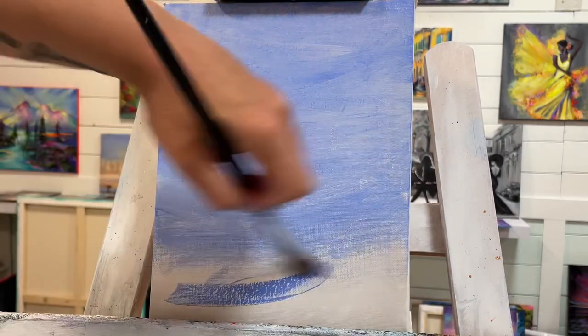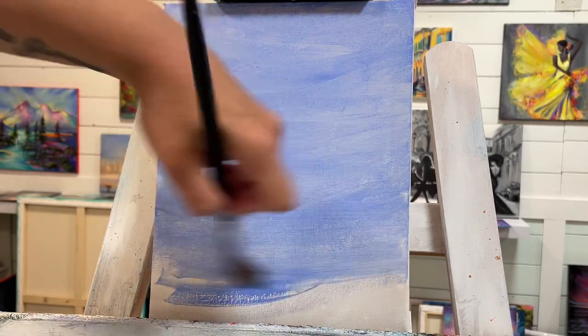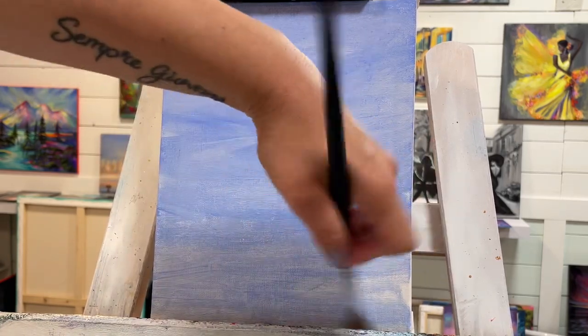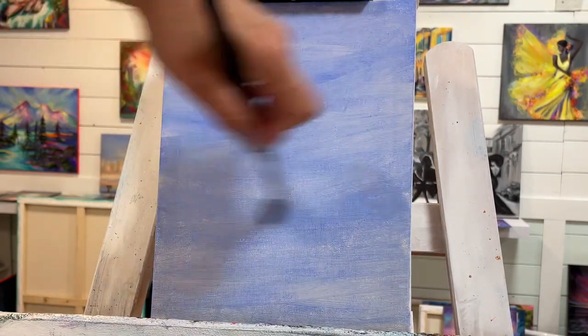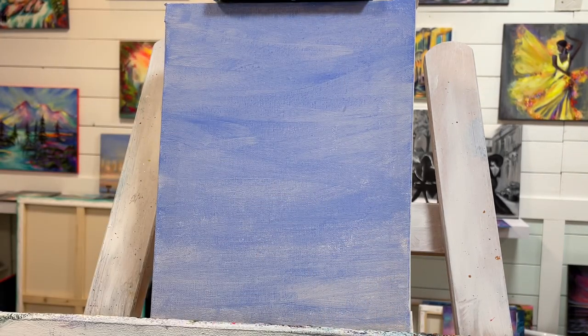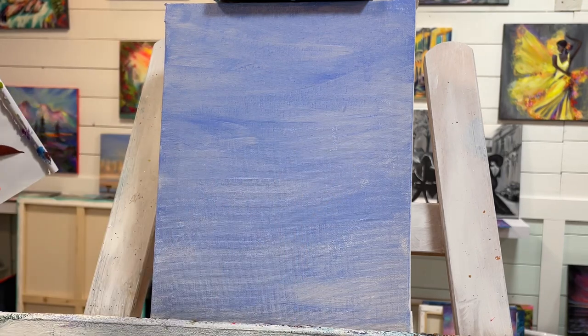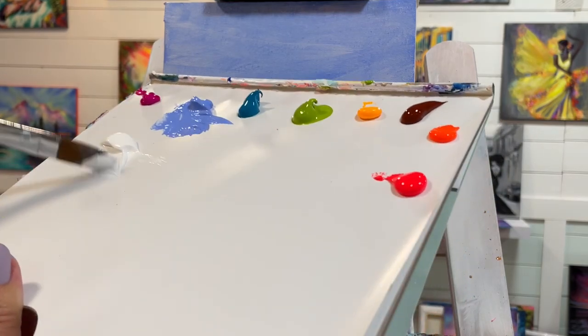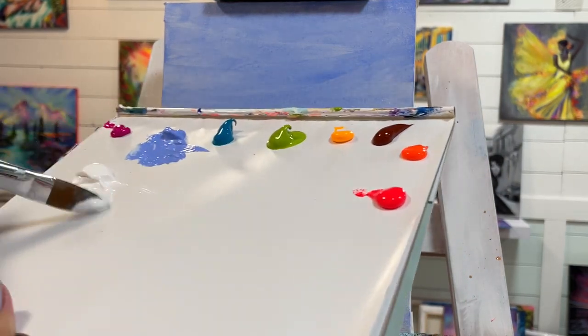I'm going to go right down to the bottom and take a little bit more water to help blend that out. The next thing I'm going to do is take some white paint — I've got zinc white by Golden Acrylics. You can use any white that you want.